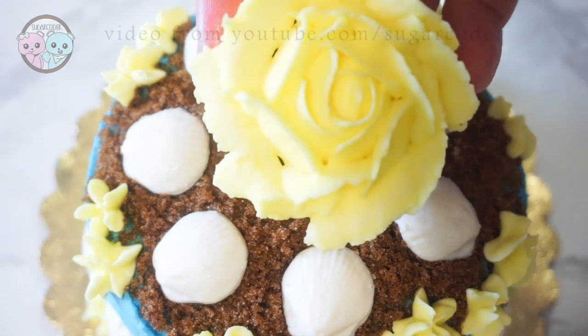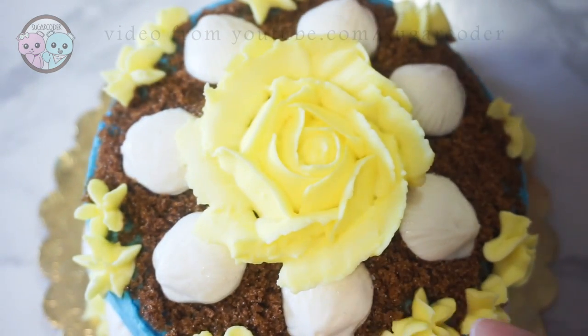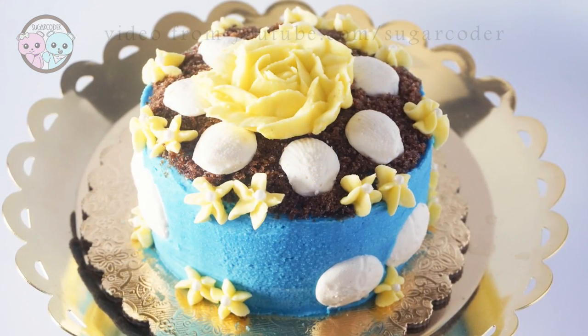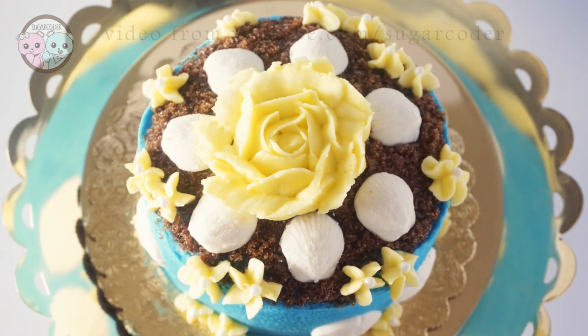If you have some time and skill, try to make a little dome in the center of the cake with an opening like a cave. If not, you can just make a buttercream frosting flower like I did and place it in the center.